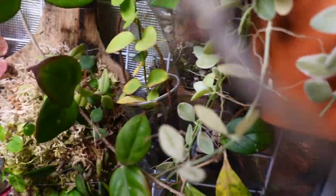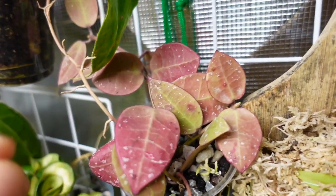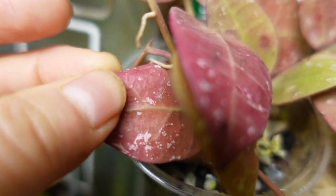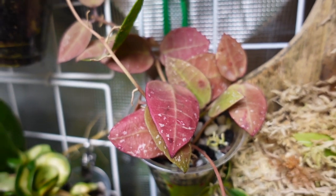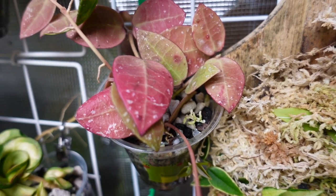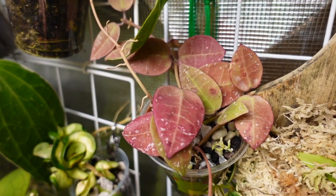This is a Hoya welliniana 152 — I had to re-root this, and I think one of the cuttings has re-rooted because the leaves are firmer, while the other one is still wrinkly so not re-rooted yet. You'd be surprised — sometimes it just takes so long, but they actually do eventually plump up. You just have to be patient about it, unless there's root rot — then you also need to check on that.